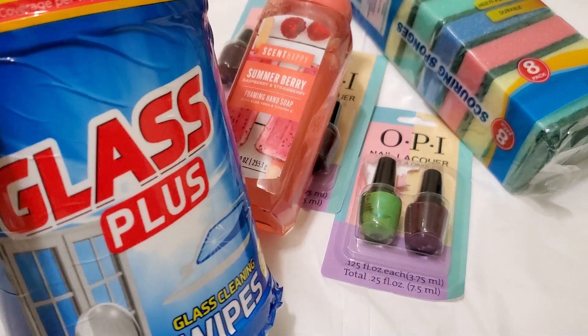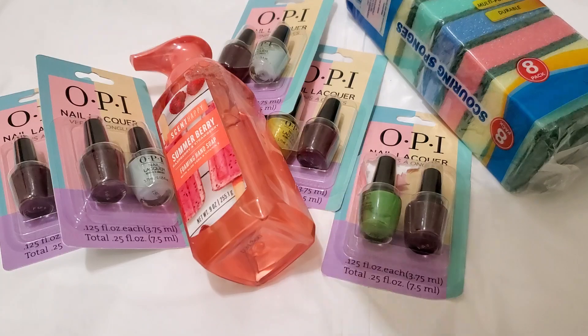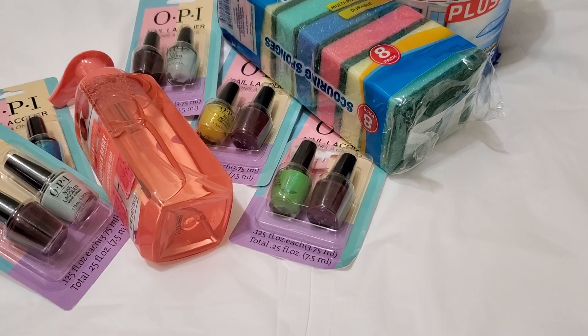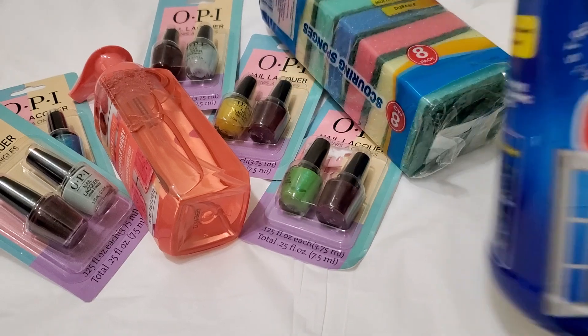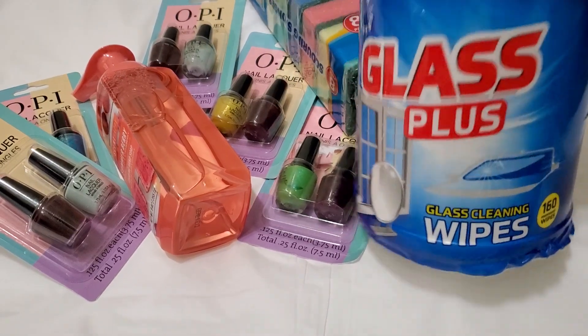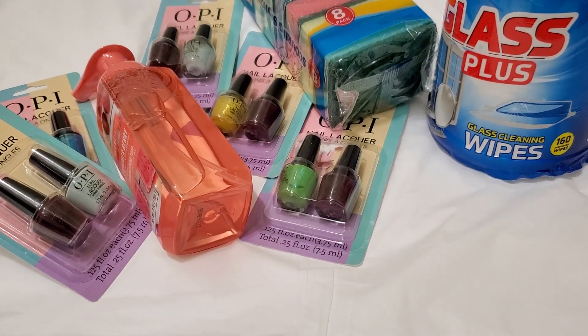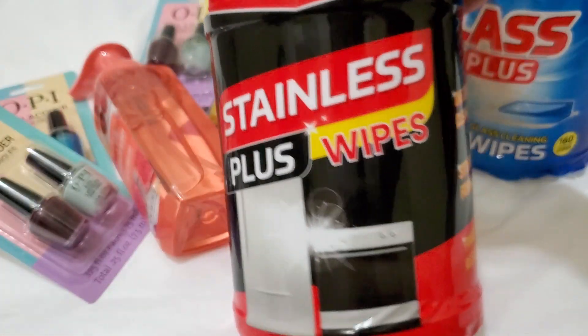The glass wipes — my camera is kind of out of frame. Just like a quick haul. This one I haven't tried yet — 160 wipes. I also found this one too at the Dollar Tree.